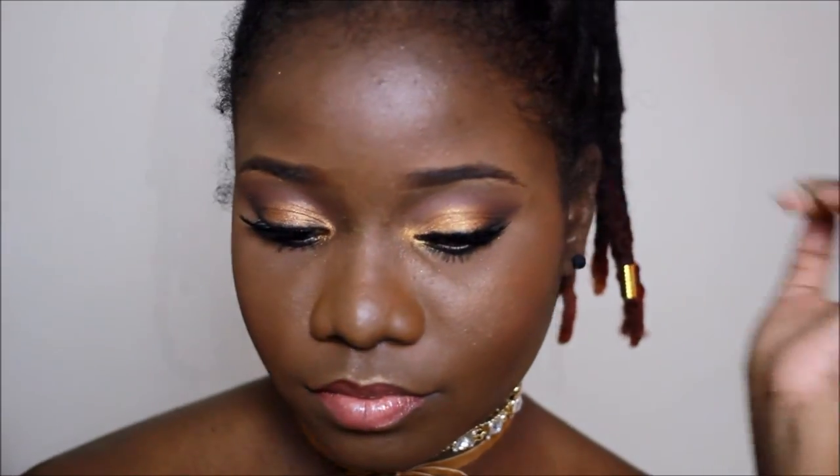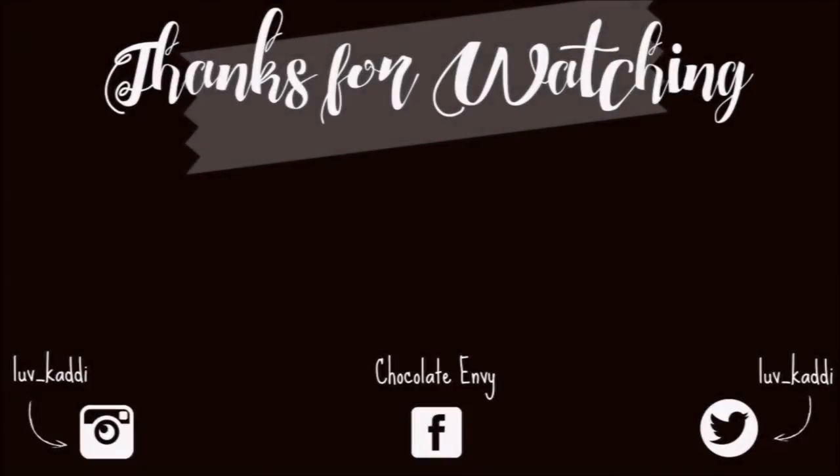This is the final look — I hope you all like it! Please let me know down in the comments, and don't forget to hit that subscribe button and give me a thumbs up on this video. Okay, that's it — I will see you all next time, bye bye!